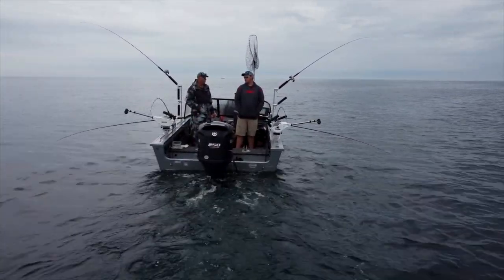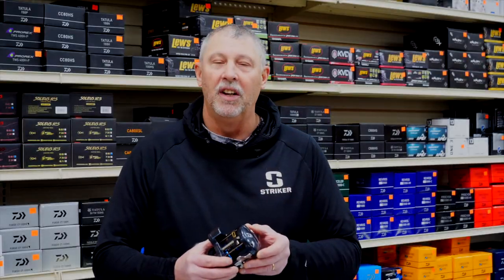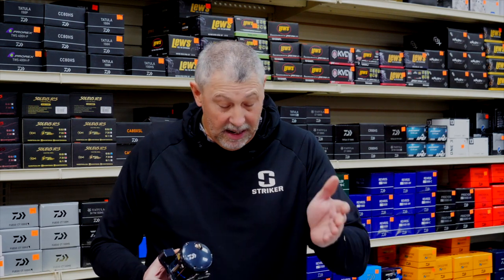At about a two hundred and fifty dollar price point, it is the most expensive reel in the lineup, but it also has the most features. So all in all, if you're looking for line counter reels — from the AccuDepth, the Sea Line, the Lexa, or the Saltus — you just can't beat Daiwa.